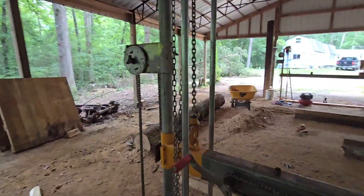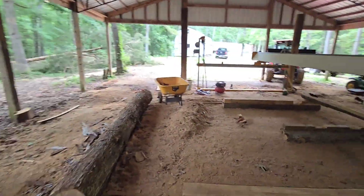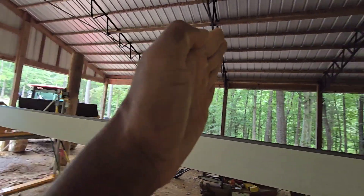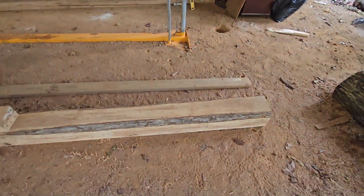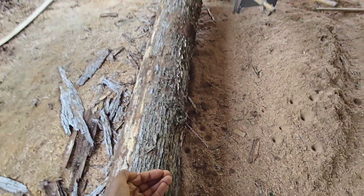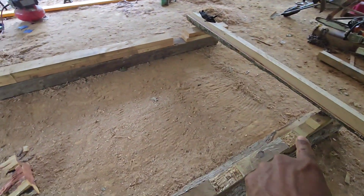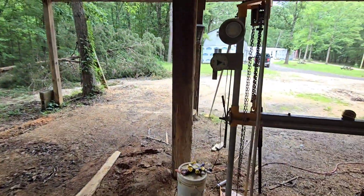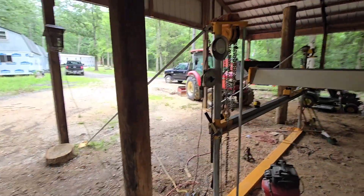When the beam runs down the center it will allow me to have an electronic chain hoist that can move all the way down this way and also go left to right. So this system will be able to go left or right — any logs I pick up I can bring them in, attach the hoist to the log, lift it, and move it anywhere I desire on the actual base. These posts are temporary and will be recreated.